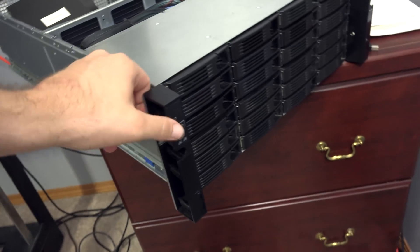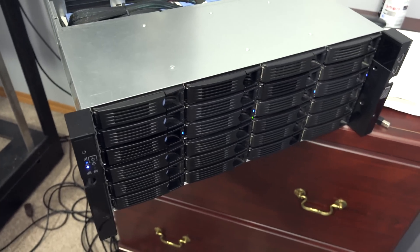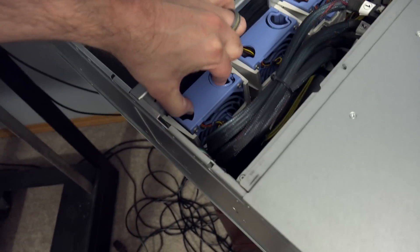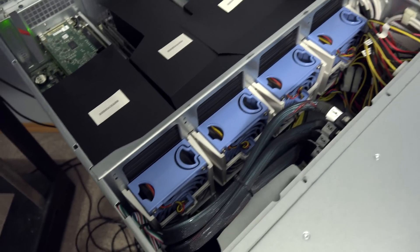Okay, this is a huge thing and I can't believe I forgot it — this thing is loud as crap. Seriously, it is loud as shit. It's all these hot-swappable 80mm fans. Holy shit. It's freaking, mind-bogglingly, numbing loud.